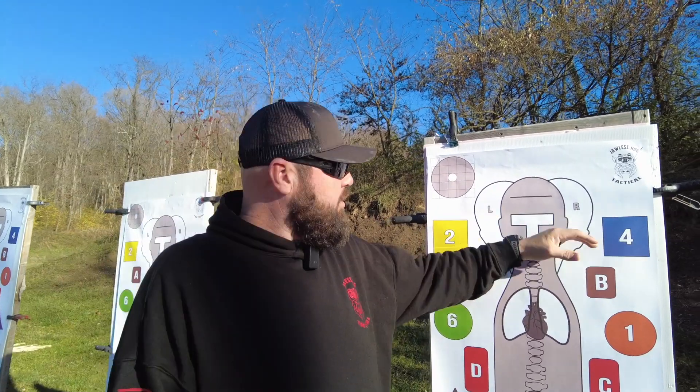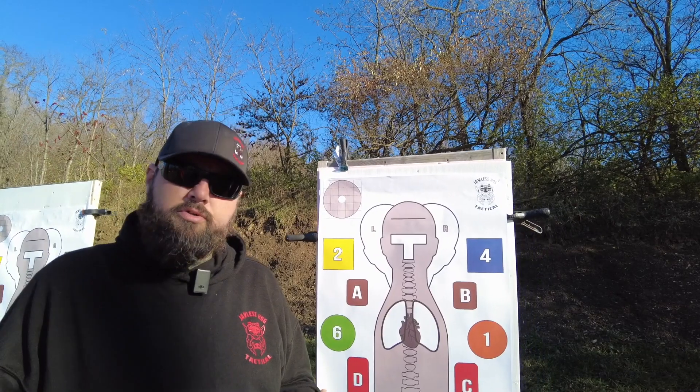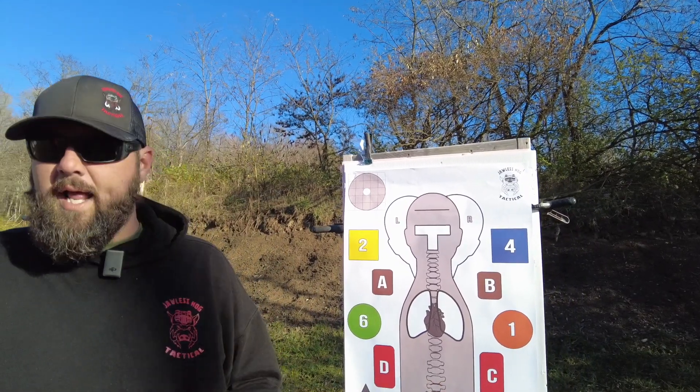We've also incorporated a hostage situation with a left and a right head. So if you're running in partner pairs, you can do pivot and turn drills — you can be given a command of left head or right head, and then you have to snap to the target and engage.